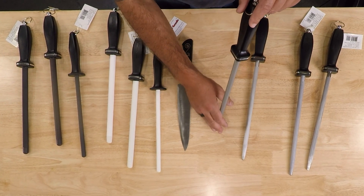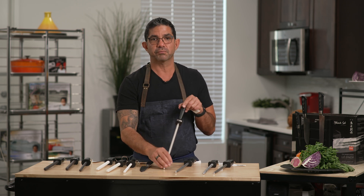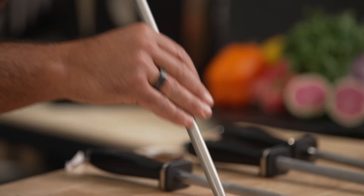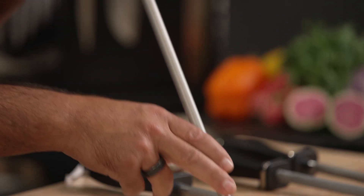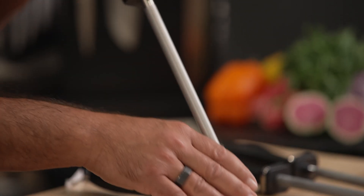This here is the premium dynas finished steel. This is made with real diamonds in it and it's a 600 grit. You can feel it's actually grabbing my skin, and this will grab your blade. This is one of the best deals you can have and it's spectacular.